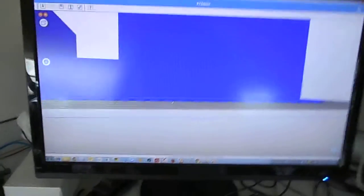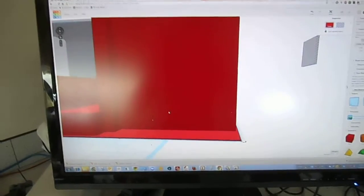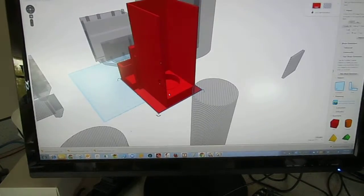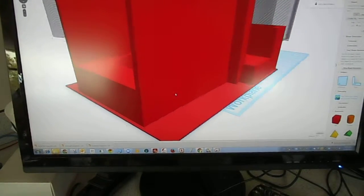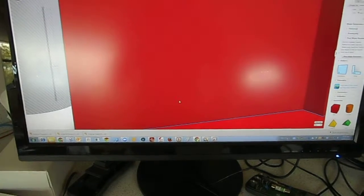I'll just swivel around to show you. Here's Tinkercad. I've got the model here, and I've just added a big rectangular base to the bottom — this part here. There is a gap between the model and the base, about half a millimeter.